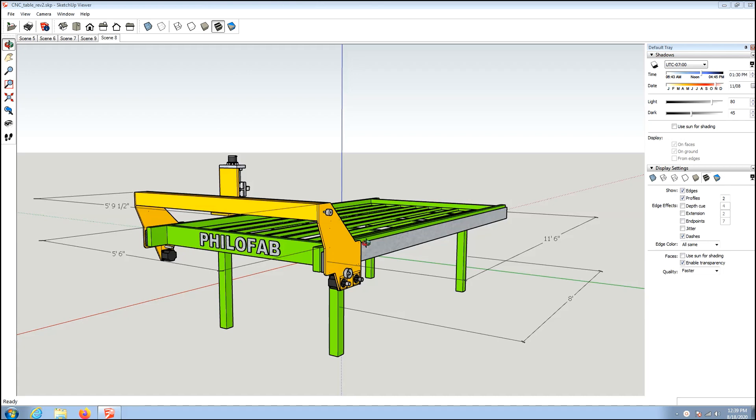This is my plan for a CNC plasma table with a 5x10 cutting area. It ends up being quite a bit larger than that — 5'6" and 11'6" overall. The actual cutting area inside is just a little larger than 5x10, just to err on the side of caution.